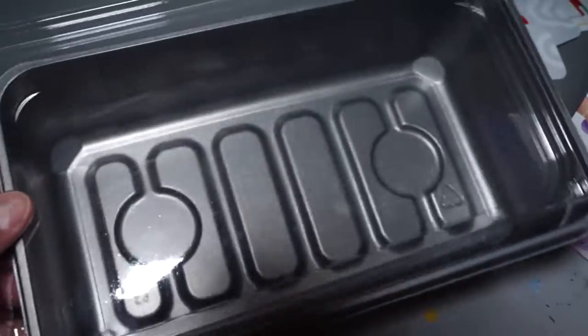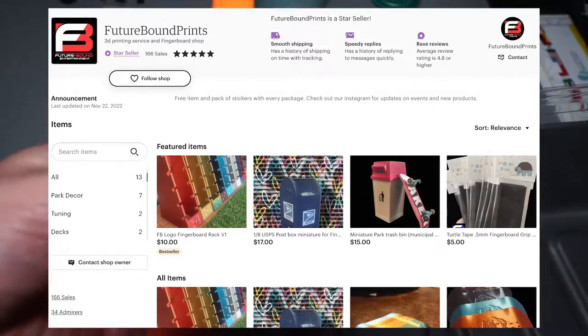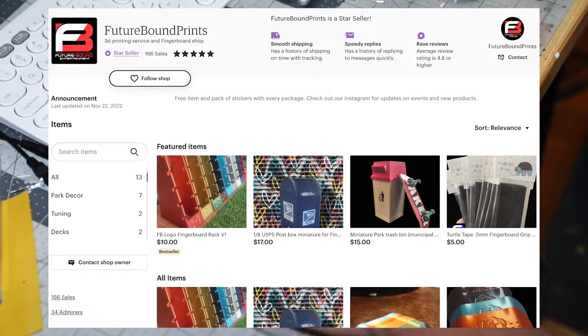I'm using this orange curb here that I got from Goofy Digits FB. Definitely check out their shop - they have lots of really awesome 3D printed fingerboard supplies.